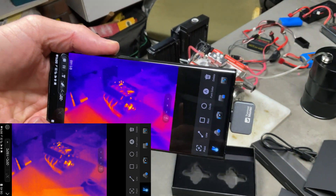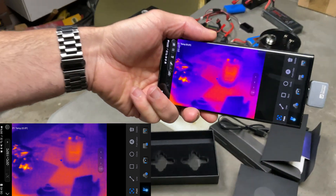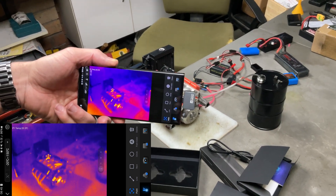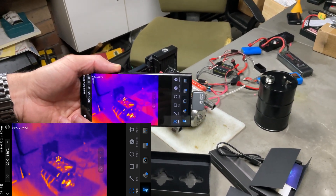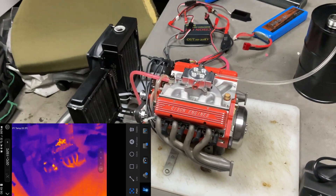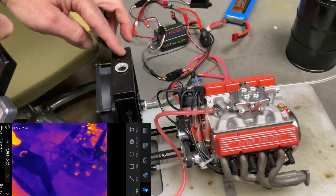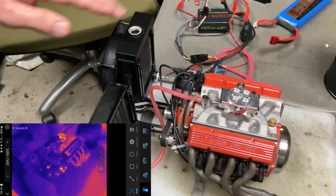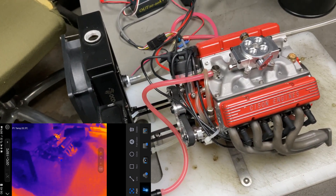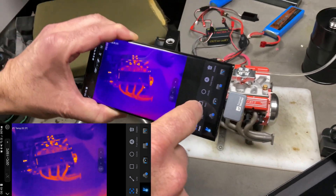I always wanted one of these. For me, I think having a point in the center of the screen is cool - so wherever you point it, it'll show you the temperature of that object. The good thing about this pro model is it's got really good resolution and a really nice frame rate - it's not jittery or laggy, it's really smooth. What I mainly wanted to do in this video is start this engine up - it's a beautiful Sisin V8 - and see the temperature at the radiator inlet versus the outlet. The motor is dead cold right now.